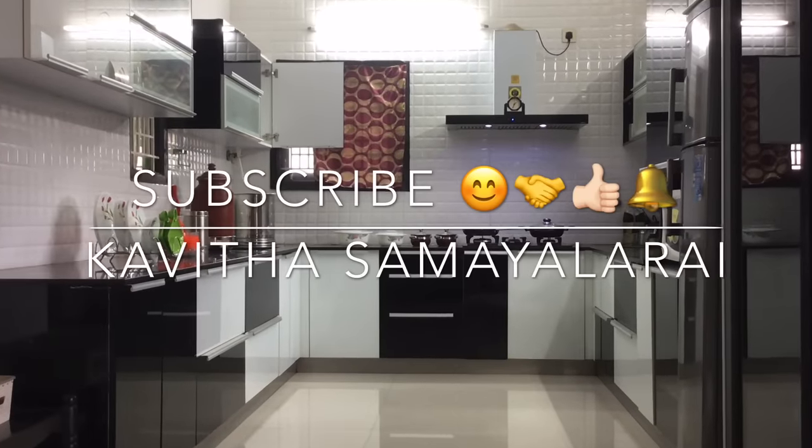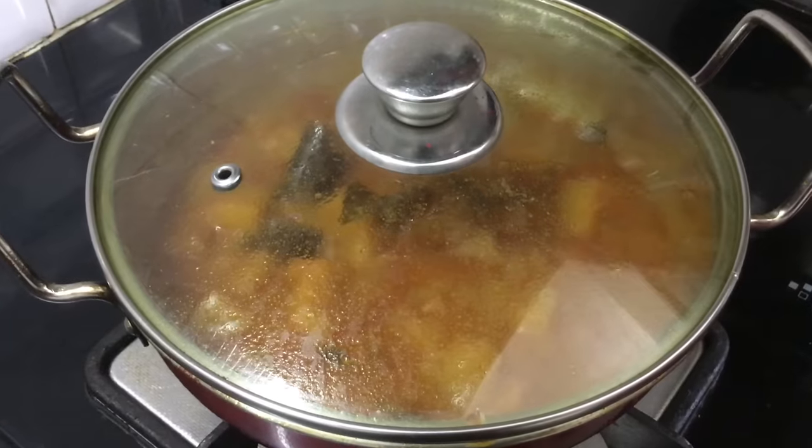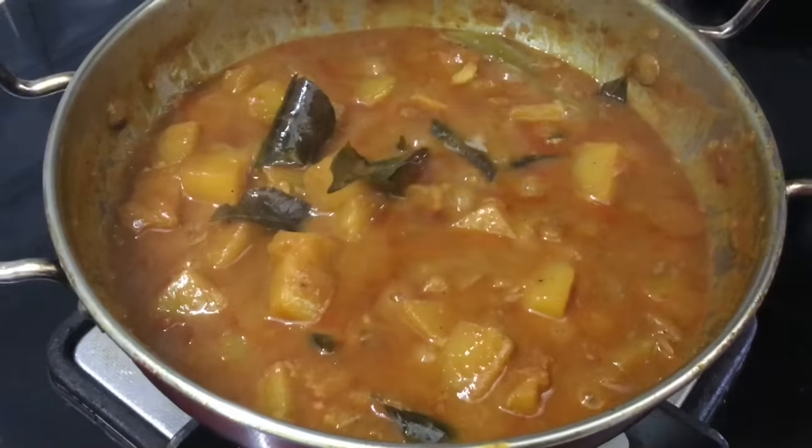Hello friends! Welcome to Kavitha Samayelari! Today we will talk about a special recipe: Parangikai Pulikolombu.